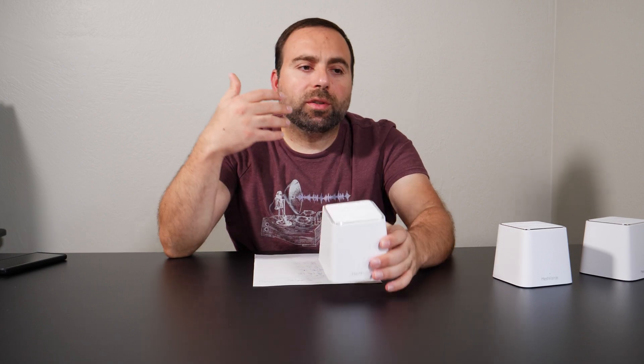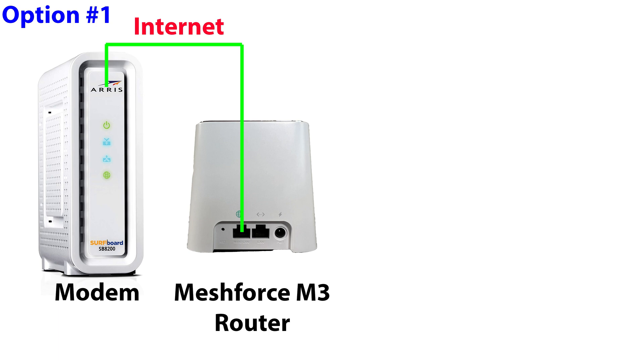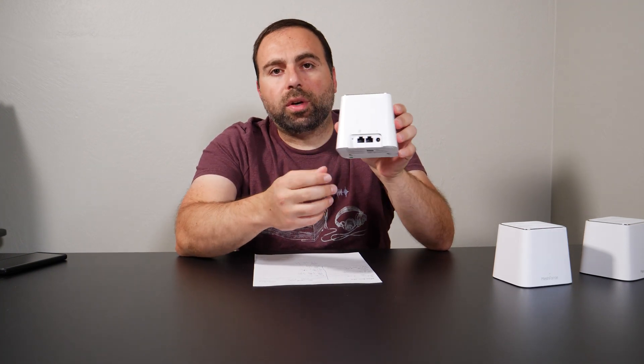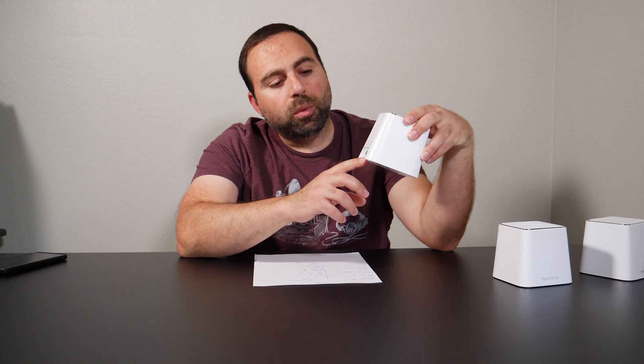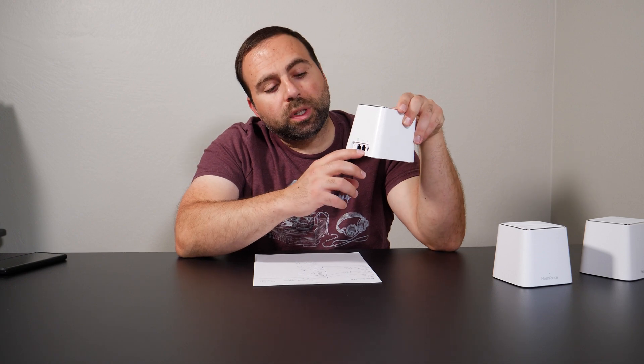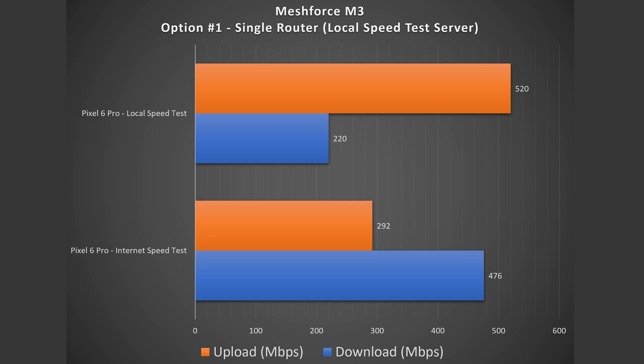Staying consistent with all my other mesh Wi-Fi videos, I use the same option numbering scheme, starting with option one — using the router by itself. Just because you have a mesh Wi-Fi doesn't mean you need to use more than one. You have your two Ethernet ports: hook the globe one up to the internet, and if you want to hook up more devices, use the one with the arrows or left and right carets. If you needed more ports, hook the carets port to an unmanaged switch to expand your Ethernet ports. I get 220 down and 520 up. I don't know why the download speed dropped so much, but the upload was what I was expecting — much faster.